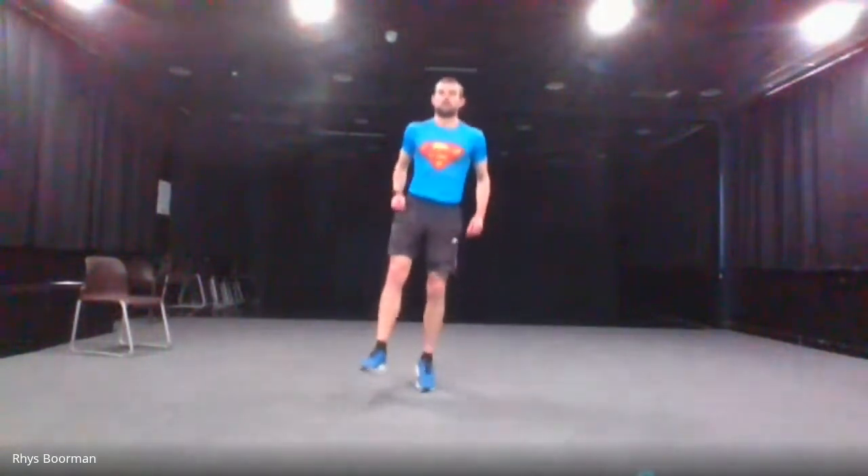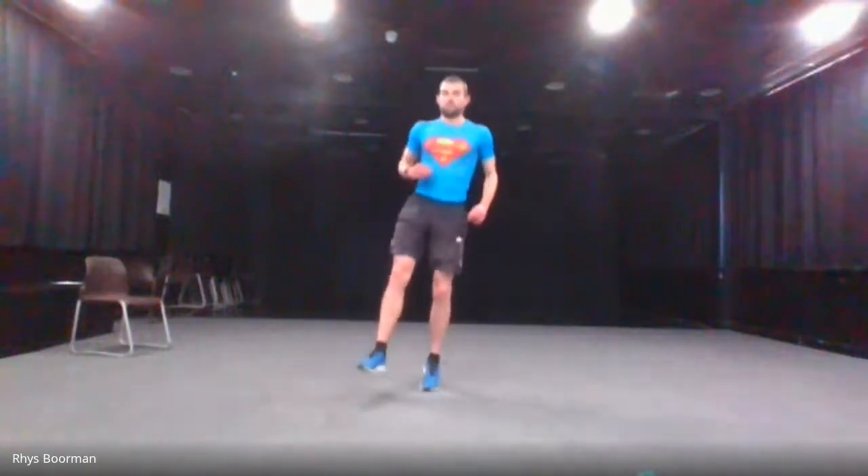Next are fast hops on the left leg, followed by fast hops on your right leg. Try to get some water if you need to and bring your heart rate down during the rest. Let's go — left foot. Halfway there. Last five seconds. And stop.